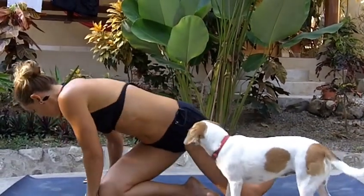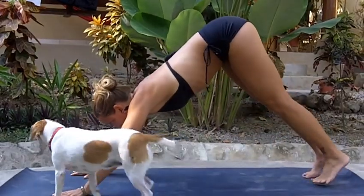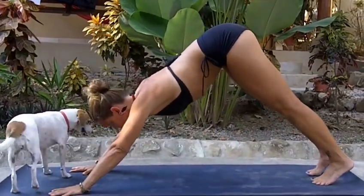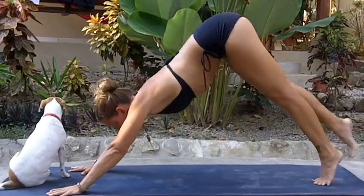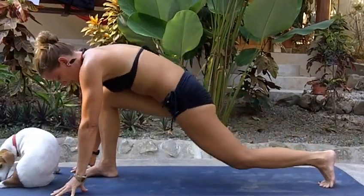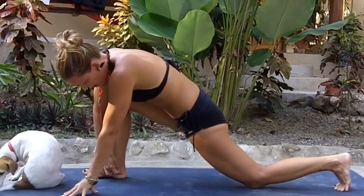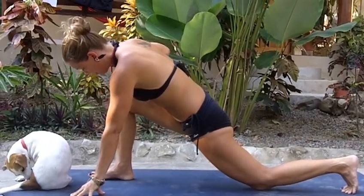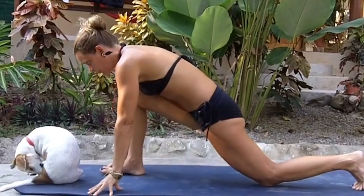So we're going to come into downward facing dog to begin. Starting in downward dog, setting up this foundation, and then we're going to step forward and come into a lunge, and I'm going to lower my left knee down to the mat. I've got my ankle stacking underneath my knee, and my left knee is placed down towards the earth.